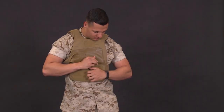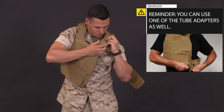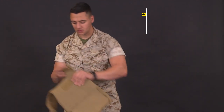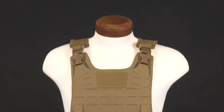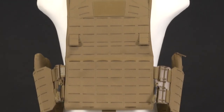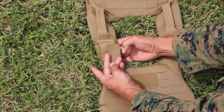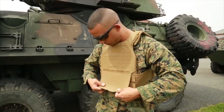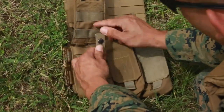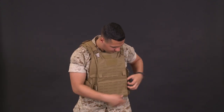Now let's discuss doffing the low-profile configuration. In an emergency such as being submerged in water, disengage one side of the cummerbund and use the opposite hand to disengage the hook and loop at the shoulder, and while still holding the flap of the inner vest, pull the vest off your shoulder. This method can also be used for non-emergency situations. Finally, for the load-bearing configuration — primarily designed to be worn over the low-profile configuration when needed — if you're a vehicle crewman, build the load-bearing configuration prior to your mission and keep it within arm's reach. You can wear it with or without side plates. For donning, simply place it on top of your low-profile vest using whichever method works for you. To remove, use whichever method you are most comfortable with.